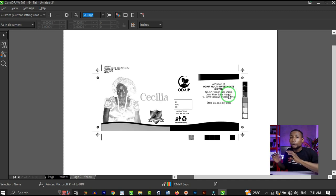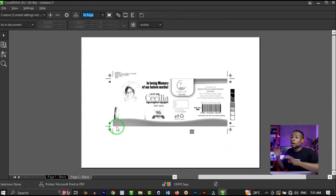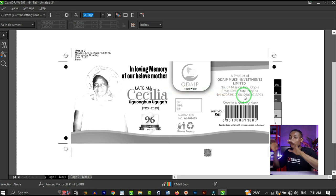Then when it comes to black — the very last channel — check on black, uncheck yellow, and click Print Preview. What you see are the parts of your design that have black, and they are now very visible. That is to say, the color separation on the second page is perfect. But when it comes to the first page, it's not perfect.